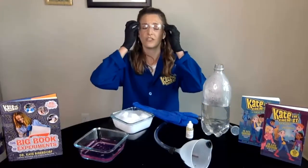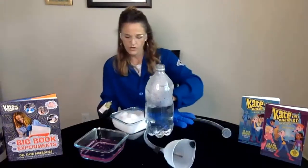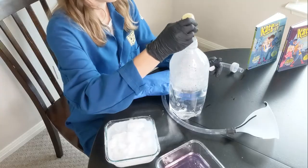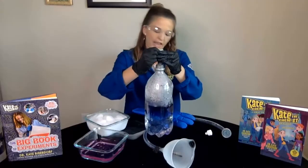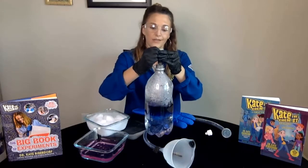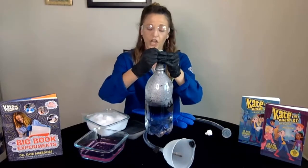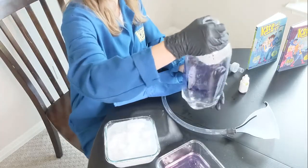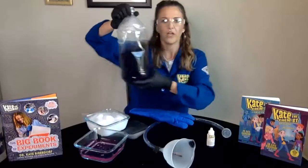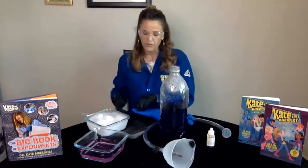Now that I've got everything ready, I'm going to open up my Universal Indicator. I'll grab my goggles first because I don't want to splash that into my eye. What you're going to do is grab your soda bottle, grab the indicator, and just go ahead and dump a bunch in. What you're going to see is a color change inside the bottle. I have very basic water because I live in Austin, Texas, and our water is basic. So you're going to see the indicators reacting to that high basic pH. Right now we have this kind of purple-y color — you can see it's a dark color, a little bit of a purple.